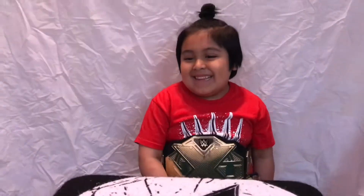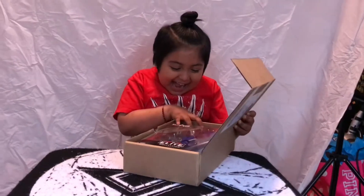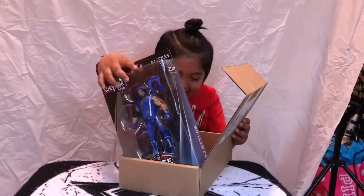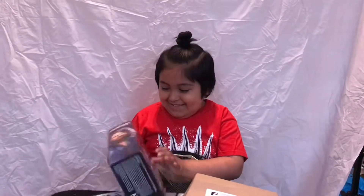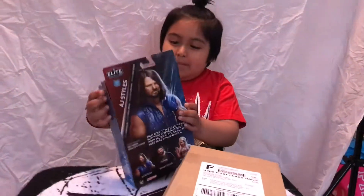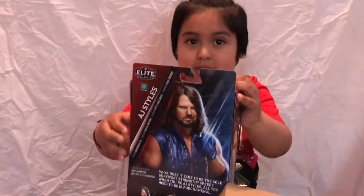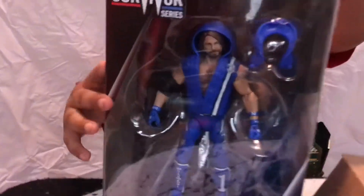Alright, you ready? Okay. Open it! Yeah! That was definitely awesome. Oh, this is from the Mixed Shining Fair. Wow, look who you got — the phenomenal AJ Styles!